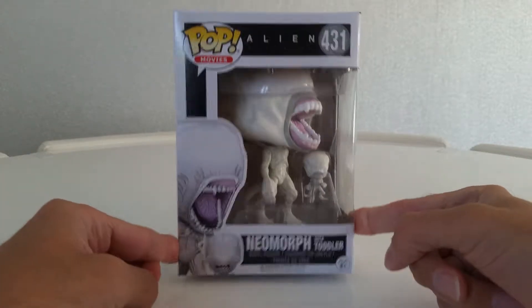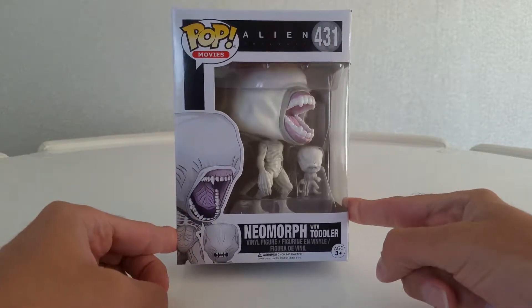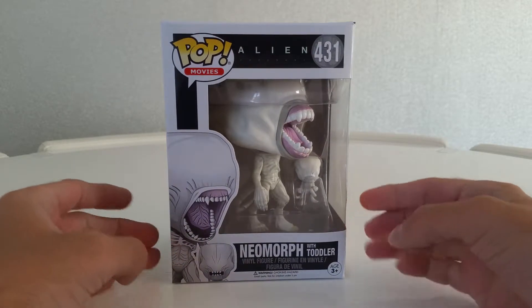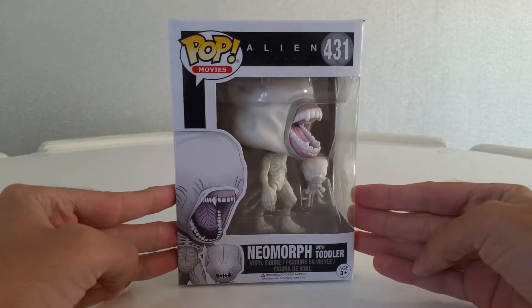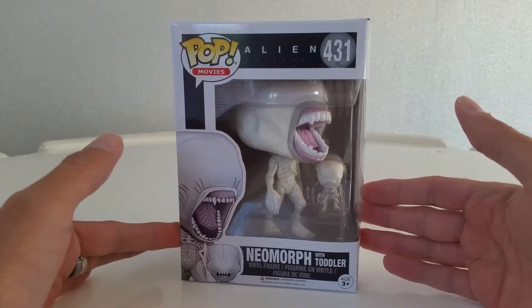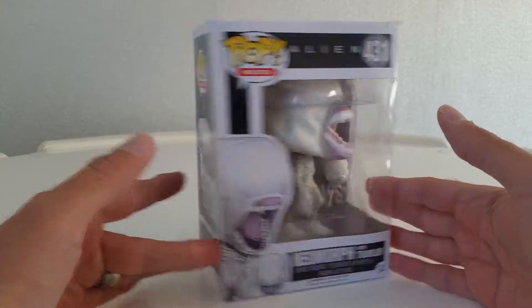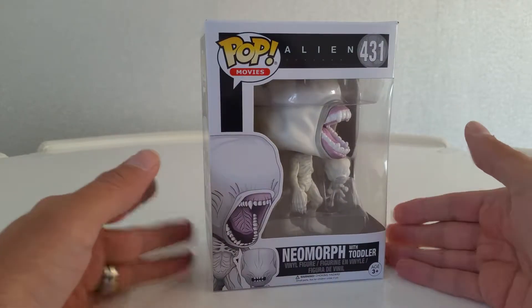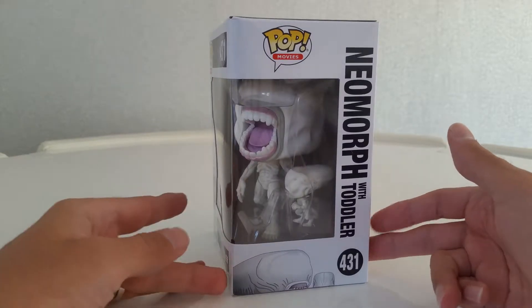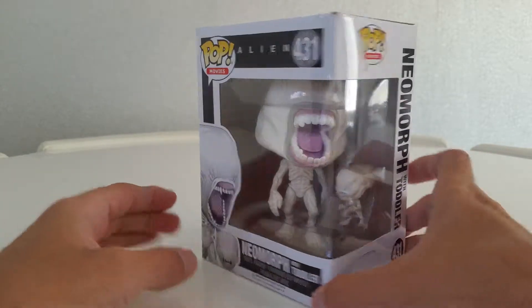Hi, all right and welcome. Today we're going to have a quick look at the Alien Covenant Neomorph with Toddler — this is a cracker. I ordered it online at Forbidden Planet International, as I do all my pops, and it has just arrived today, so I'm going to get it out. I thought I'd do a wee quick unboxing because I'm dying to see this out.